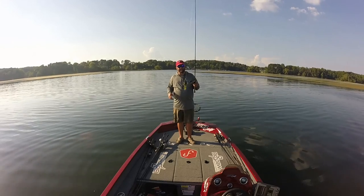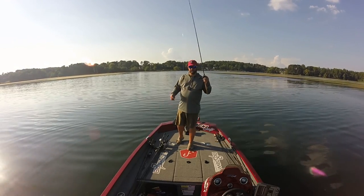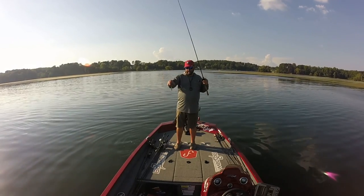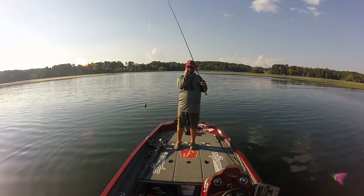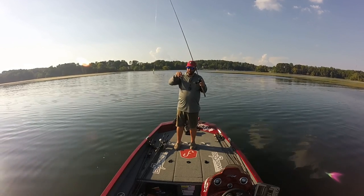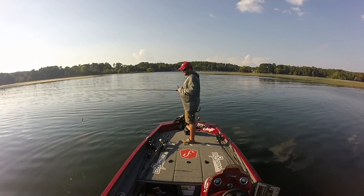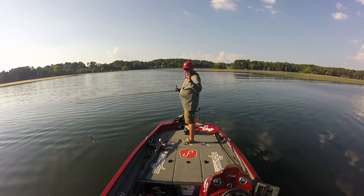The reason I'm choosing a rage bug and dying the claws chartreuse in JJ's Magic is that when they kick alternately, first of all the tail of a bluegill looks chartreuse in the water, and when they kick like this it almost looks like two baitfish. The baitfish on this lake right now are really really small, so I'm thinking if I get them a small claw that flutters and kicks it'll look like two baitfish. So far it seems to be working. I need a small profile - I'd love to use a vile craw or something like that but it's just too big this time of year.